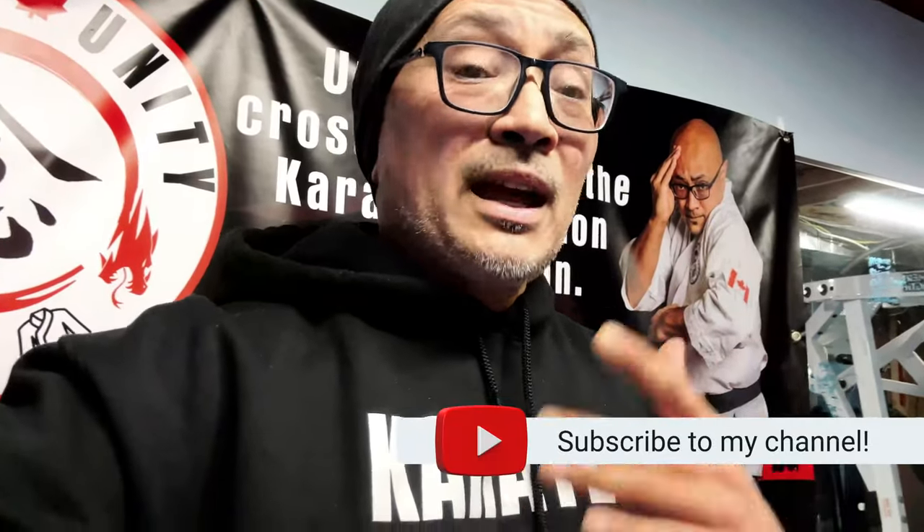That's it guys. If you like this content, please like, subscribe, and click the notification bell — I'd really appreciate it. Leave a comment, and if you don't like my material that's okay — the internet is a big place. I hope you find what you're looking for. All the best, peace.